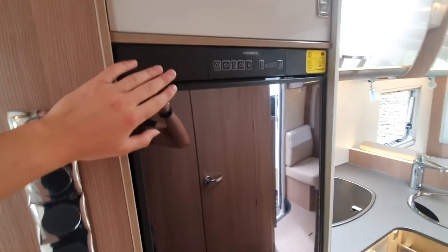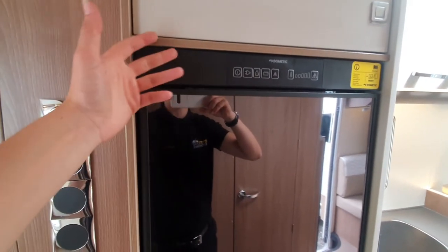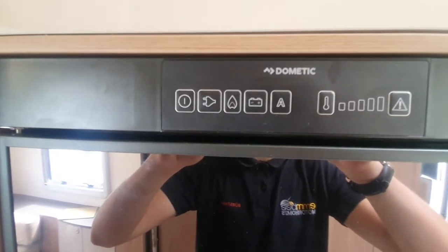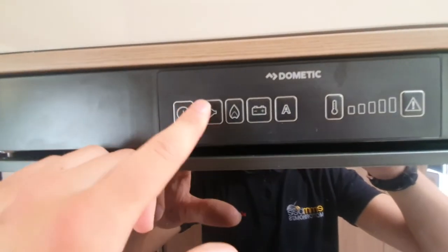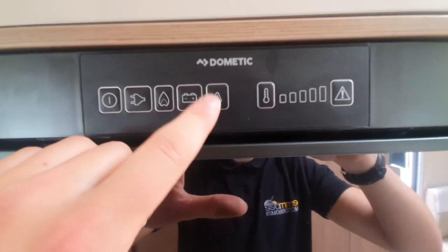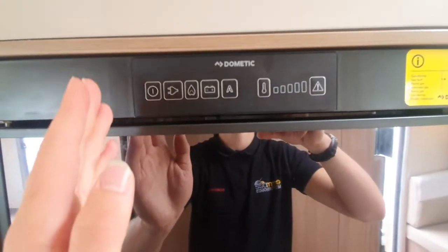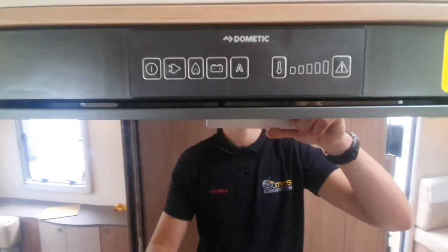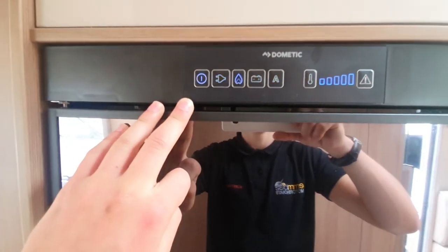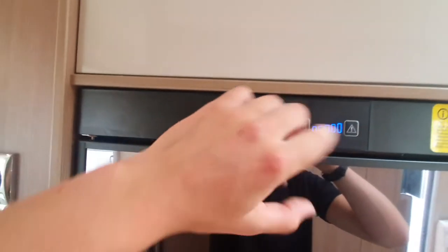Next, you have your fridge system. Your fridge is a Dometic three-way fridge. When I say three-way, there's three ways to power it: you've got your mains, your gas, and then your 12-volt. You'll then notice this A, which stands for automatic. I'll set it on there for you, so it'll automatically choose whichever fuel you've got. So if I'm on site and I'm hooked up, it'll automatically select mains for you. To turn this on, all you've got to do is turn it on and then it'll select the fuel.